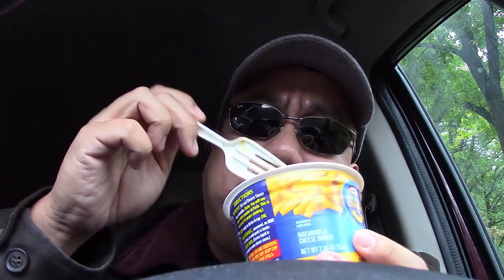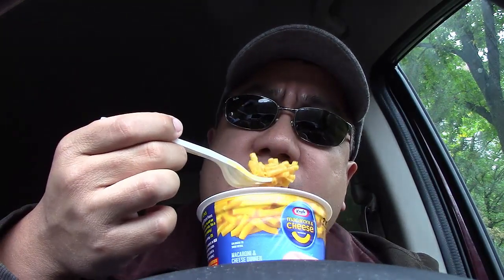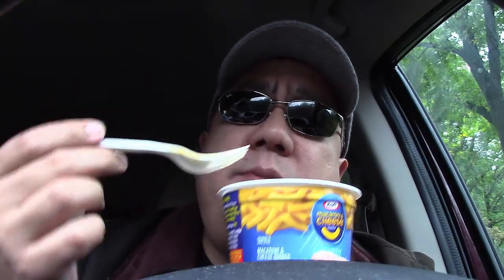Really good. There is a difference between this microwavable type and the type where you actually pour it into a pot, boil, and stir in the sauce, but the difference is not huge. These instant mac and cheeses are not bad. Just like the old days — excellent macaroni. I'm a little bit partial to the tubes. I don't like shells as much, but they're pretty comparable. This is very, very creamy with a very creamy taste to it. A little bit sweet and very, very cheesy. Although this is powder, it's very cheesy. Love the Kraft. Who wouldn't love the Kraft?